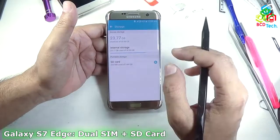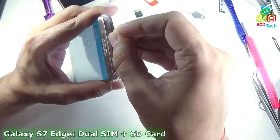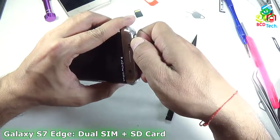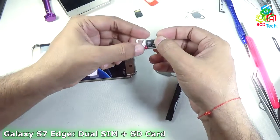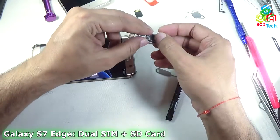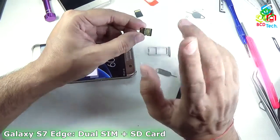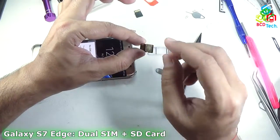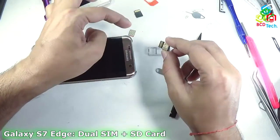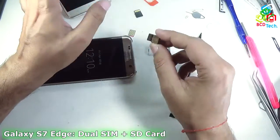So how is it possible? Now if I take out the SIM tray, you can see that I have made some customization here. There is a SIM here — that is SIM 1 — and a 4GB SD card, and below that there is another SIM card. I can install 2 SIMs and an SD card at the same time with this Samsung Galaxy S7 Edge.